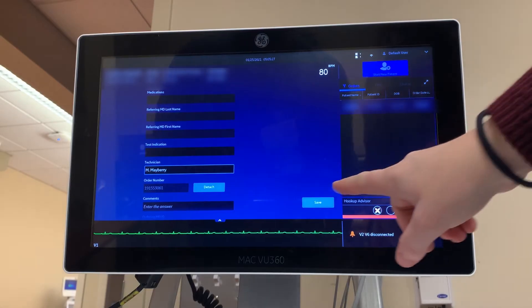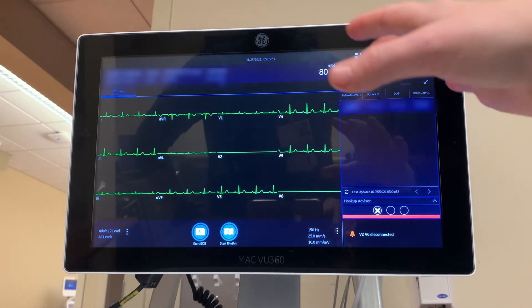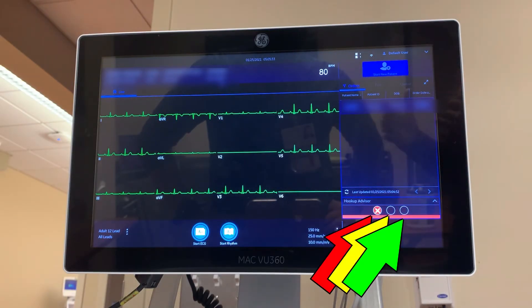After filling in your name, press save. If your leads are all connected correctly, you will see a green circle on the bottom right of the screen. However, if you see red or yellow, one or possibly multiple leads are not giving good data and need to be addressed, possibly repositioned or reattached.